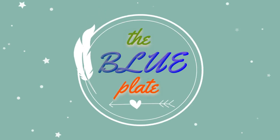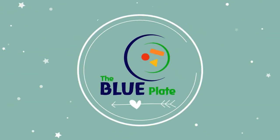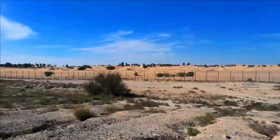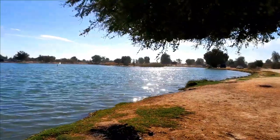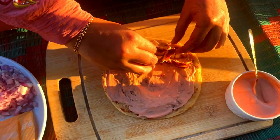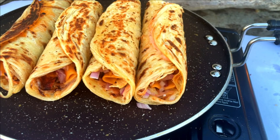Assalamu alaikum everyone, welcome back to my channel. Today I am going to show you how to make an amazing street food chicken parota. We are going to make it in a beautiful spot in Dubai called Kudra Lake.